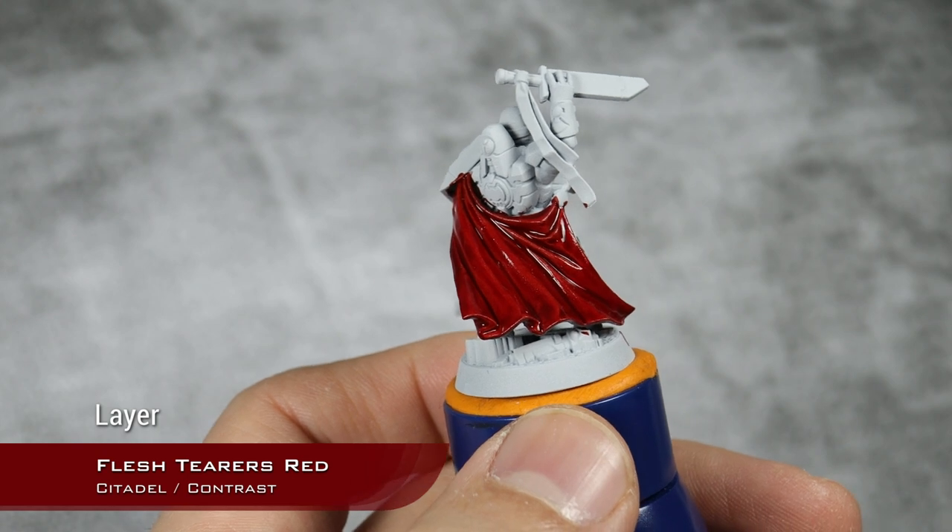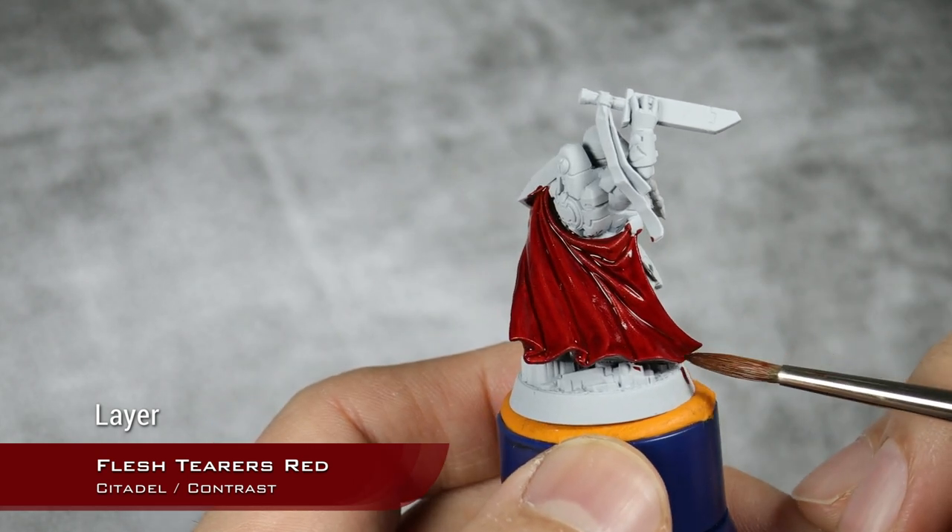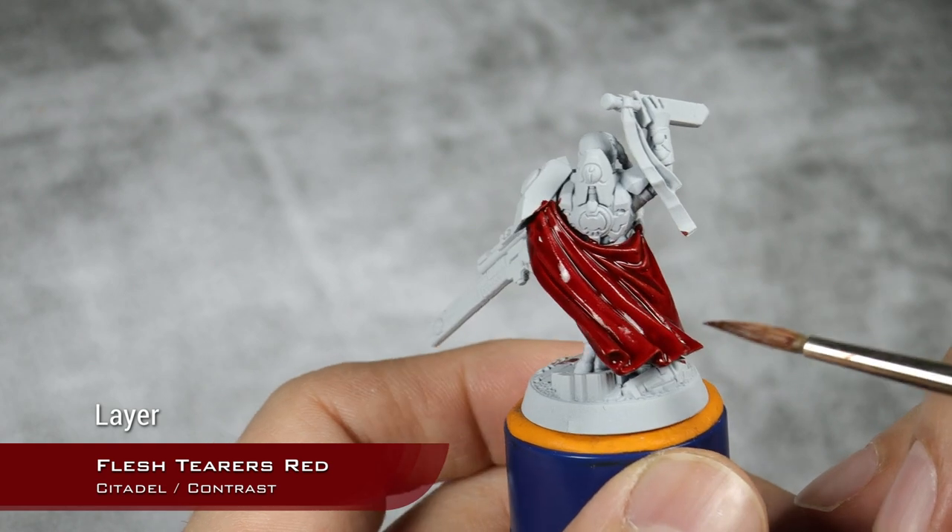As always, once you have your first layer applied, you should go back and absorb any excess or pooling where you don't want it to be.